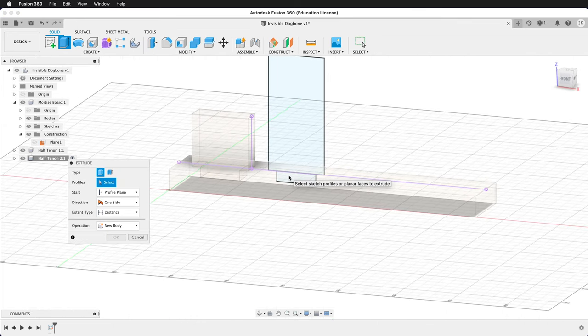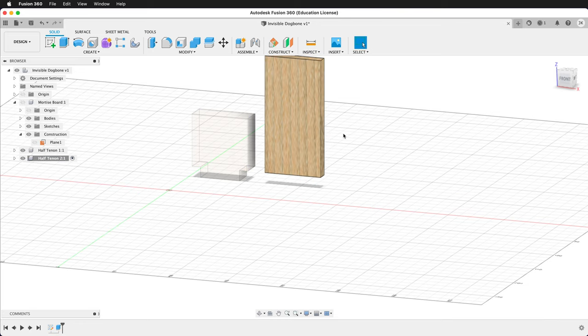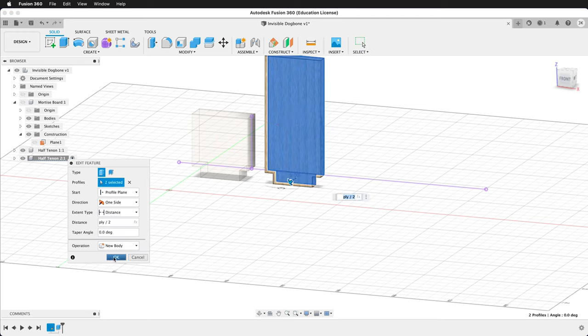Rotate. We'll extrude. We can hide the mortise board, select these two planes, and type ply divided by two. We want to edit this feature to make sure we get both pieces. Press OK.